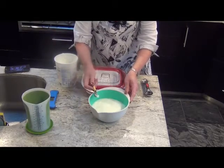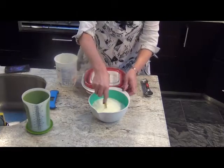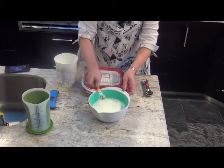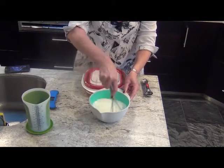Just take two teaspoons of a good commercial yogurt or your last batch of homemade yogurt. Stir it in — and really, that's all you have to do by way of prep.